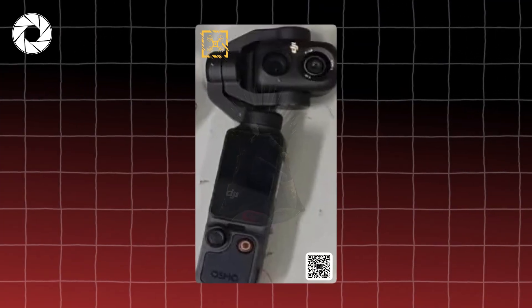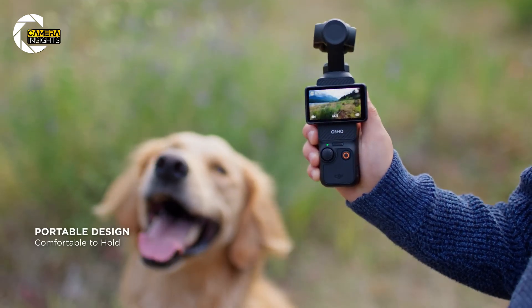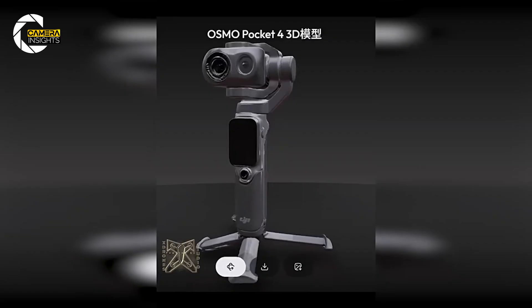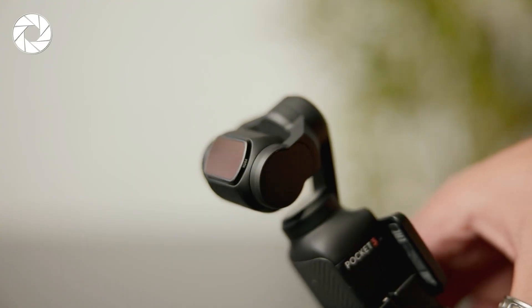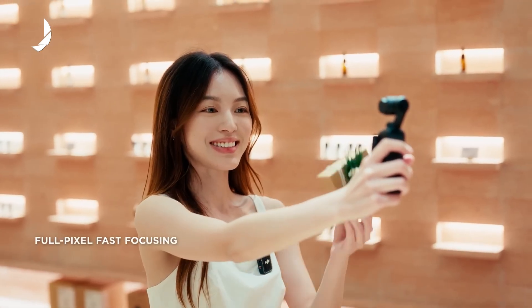Put the Pocket 4 next to the Pocket 3 and the DNA is obvious, but DJI didn't just iterate — they refined. The new chassis is slightly taller, noticeably slimmer, and drops down to roughly 116 grams from the Pocket 3's 179 grams. That weight cut is huge for handheld shooting and travel packing.